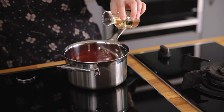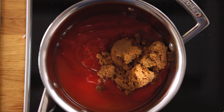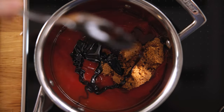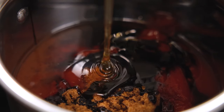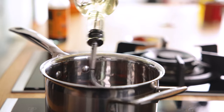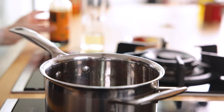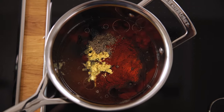Next in goes four tablespoons of white wine vinegar, five tablespoons of dark brown sugar, two tablespoons of black treacle or molasses, three tablespoons of honey, two tablespoons of vegetable oil, one tablespoon of Worcester sauce, half a teaspoon of mustard powder, one and a half teaspoons of smoked paprika, and half a teaspoon of black pepper.